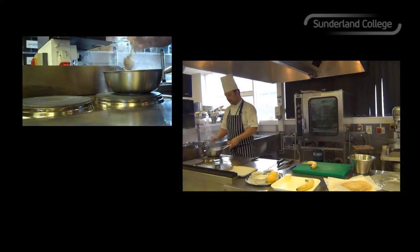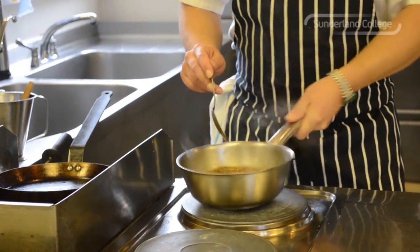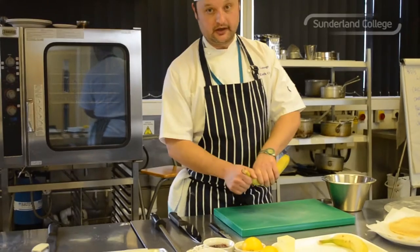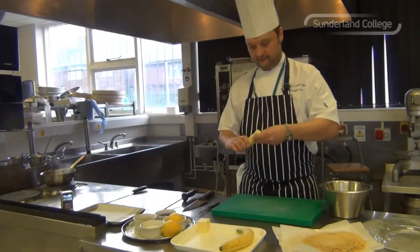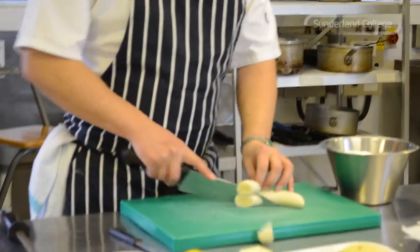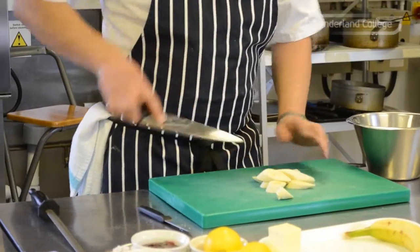And you can use any type of sugar, but soft dark brown sugar is the best because it's got a nicer flavour and you get a better colour. I'm just going to let that butter and the sauce reduce and just prep the banana. What I'm going to do is peel it, and then just slice it on an angle — just so it looks nice when we're going to put it on the plate.